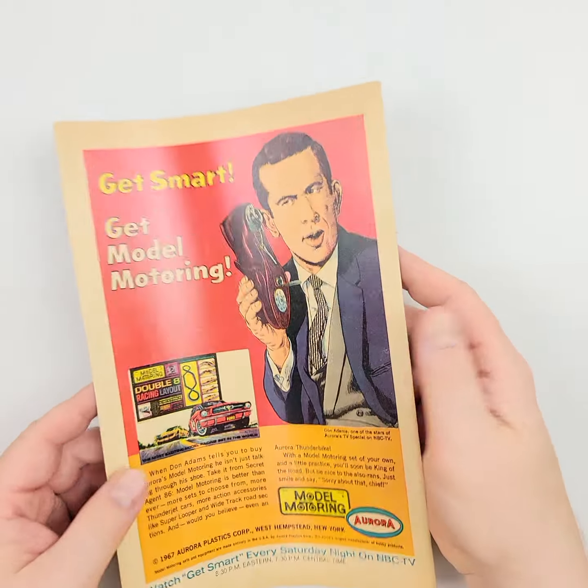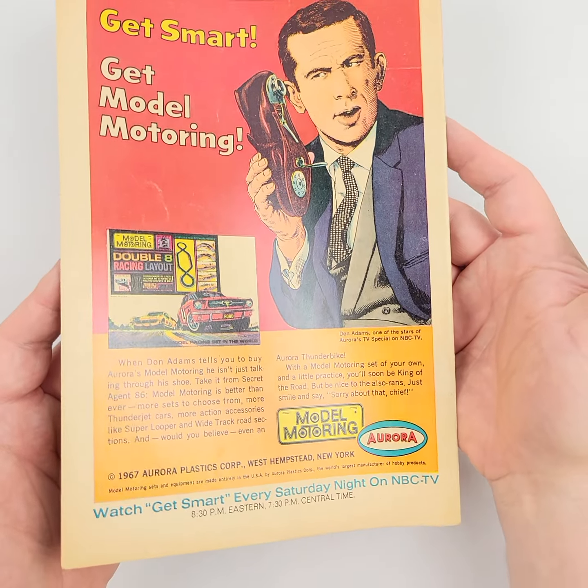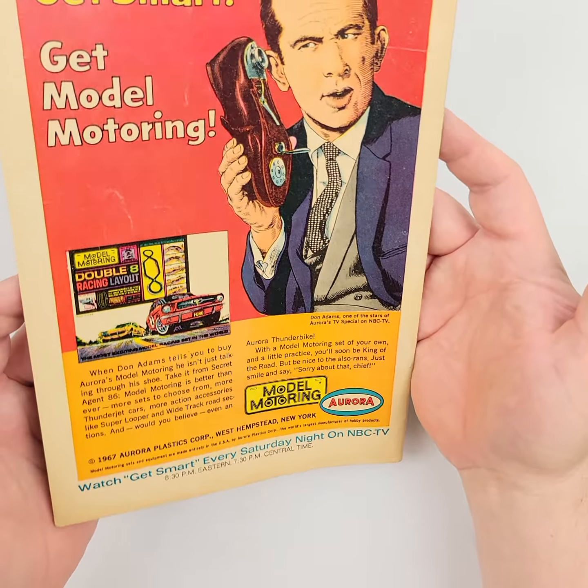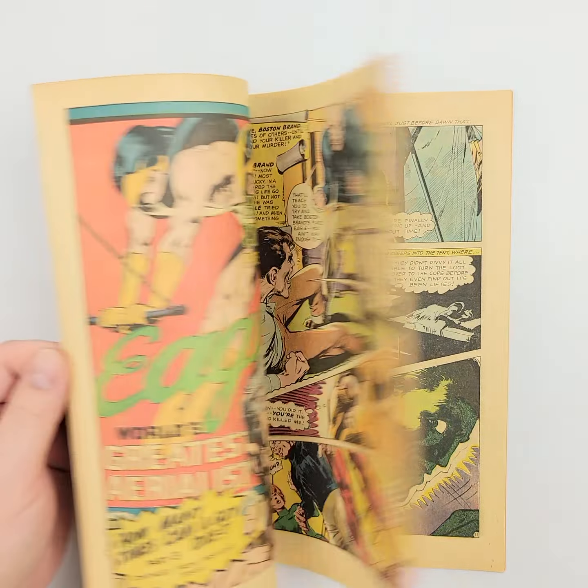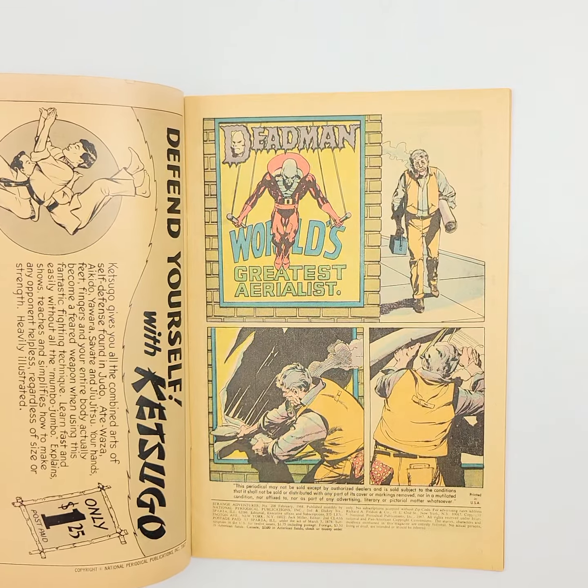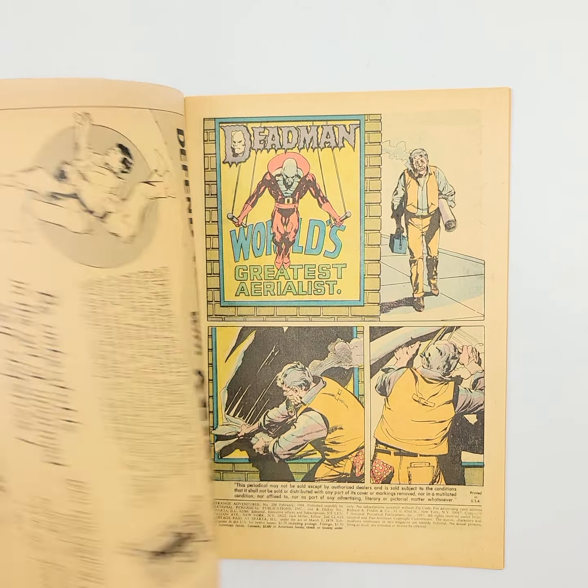And then we're back to Maxwell Smart right here and his shoe phone. As we move right along to show you a couple of the pages of the interiors — no liquid damage here like the 1968 comic, so we lucked out on that one.